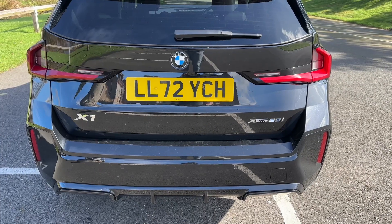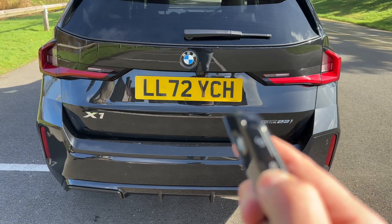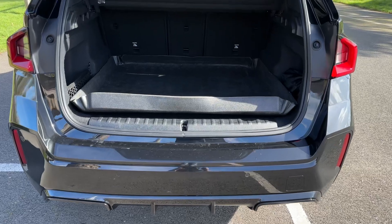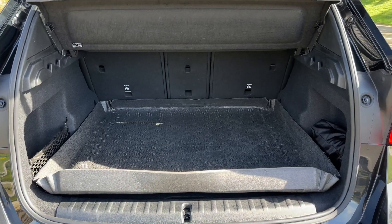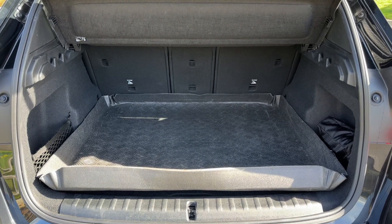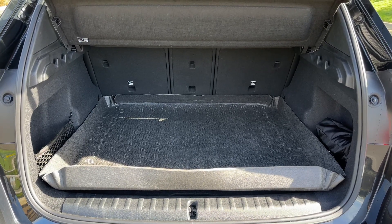The tailgate on this car will open electronically — you can do that from the key or from the tailgate itself. As we approach the back of the car you'll see we have reversing sensors. This car has also got a 360 parking camera which I'll show you when we run through the controls. There's plenty of boot space along with three individually folding rear seats should you wish to increase this space even further.